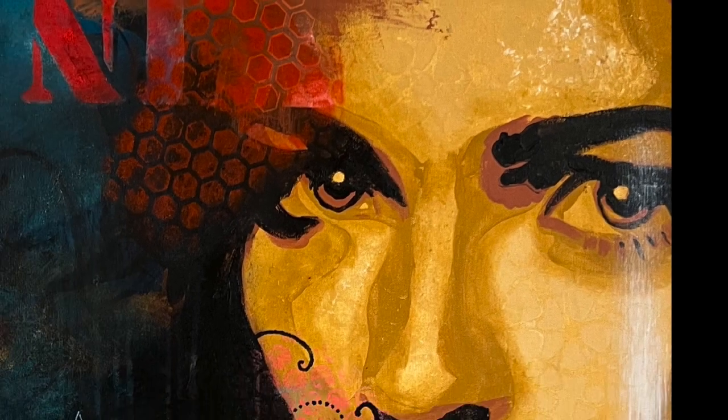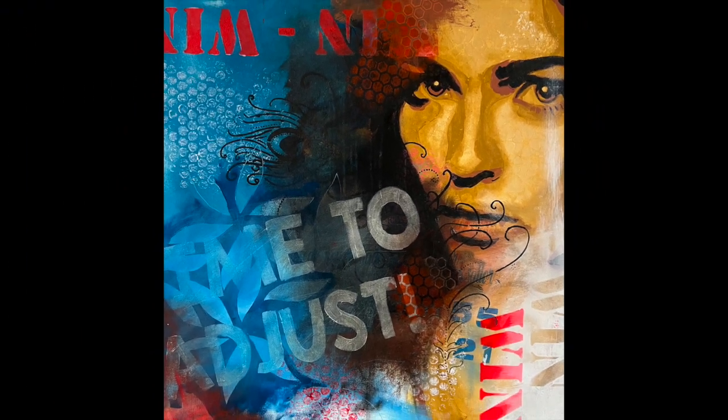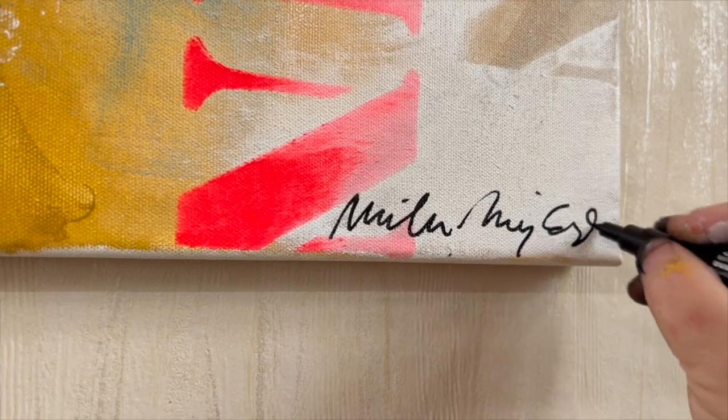Here is the finished result and I love it. Imagine being able to paint a portrait without actually being able to draw. This is why I love my cheap projector — it gives me so many possibilities. If you want to learn how to paint like me, subscribe to my channel for more videos like this.